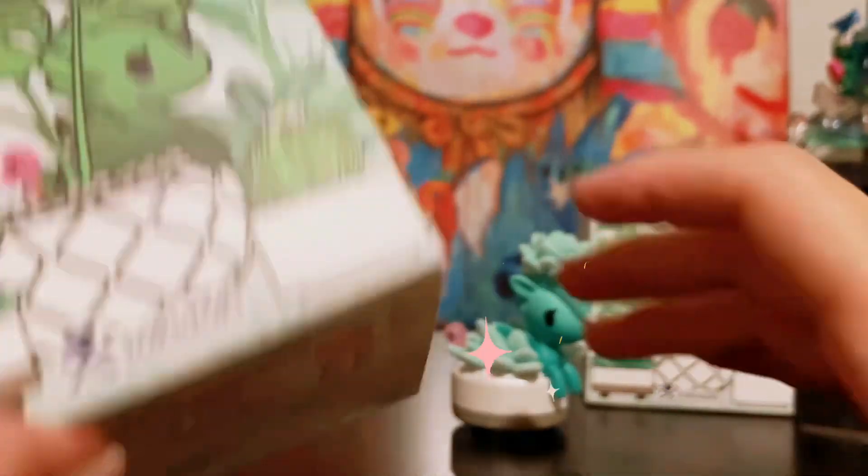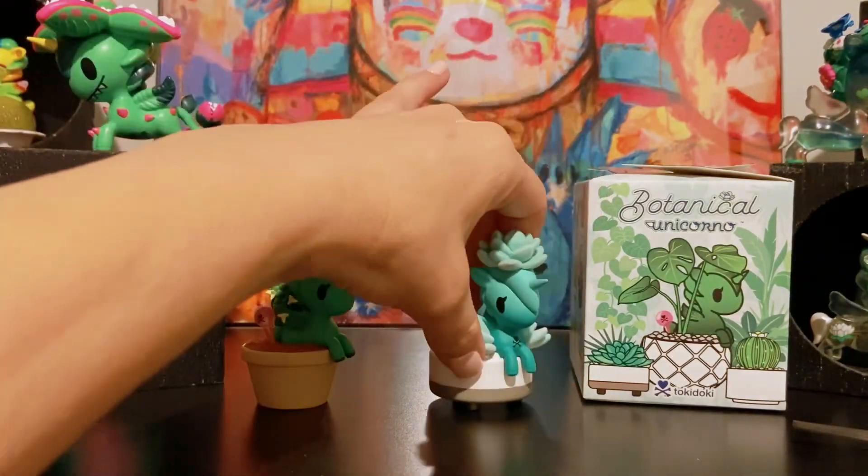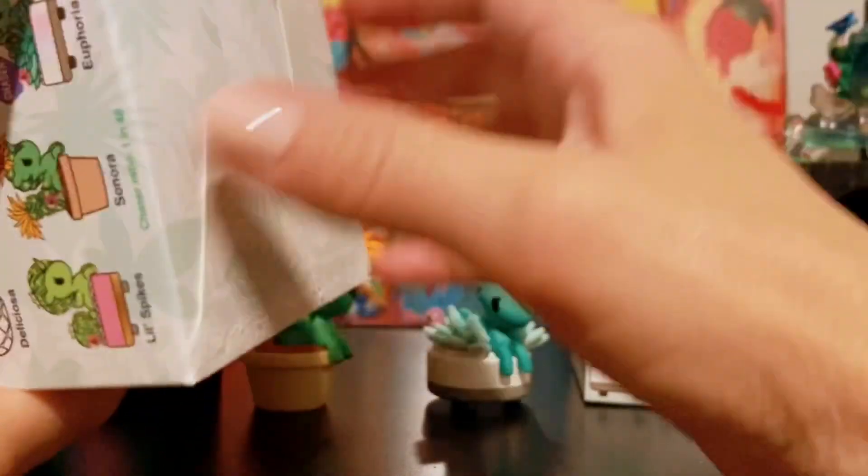Here is box number two. I don't think I'll get a duplicate of a chaser, so I think we're in the clear with this one. So who's in here? So exciting!